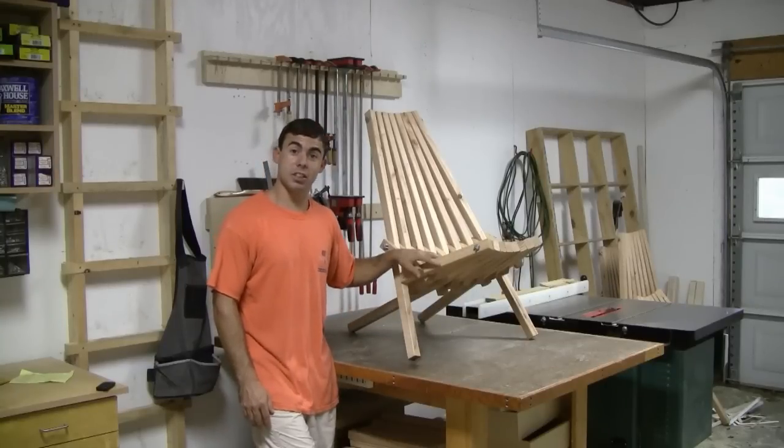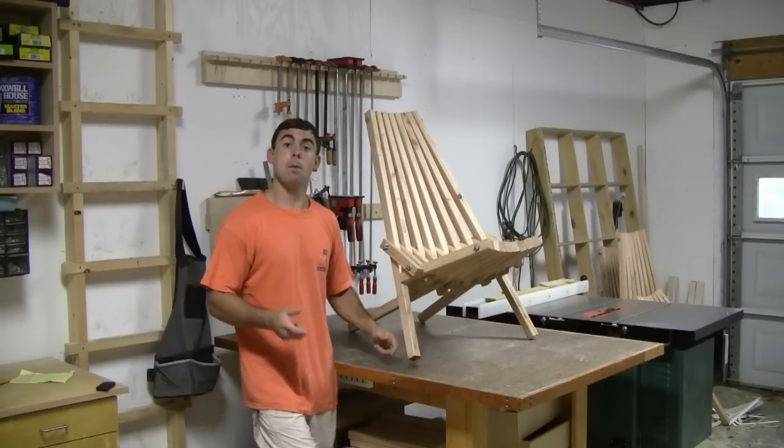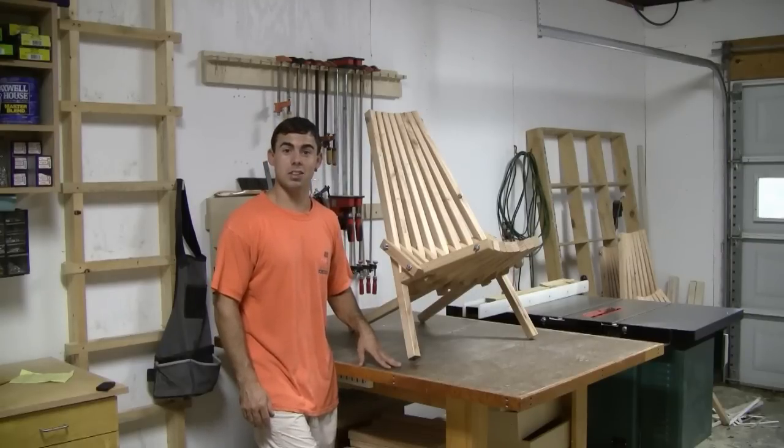Well, I hope y'all enjoyed my video on this stick chair and I hope that y'all find my instructions and diagrams on my blog easy to follow. If y'all want to see some more of my videos, please visit my YouTube channel, Sailing and Such, and don't forget to subscribe. Thank y'all very much for watching.